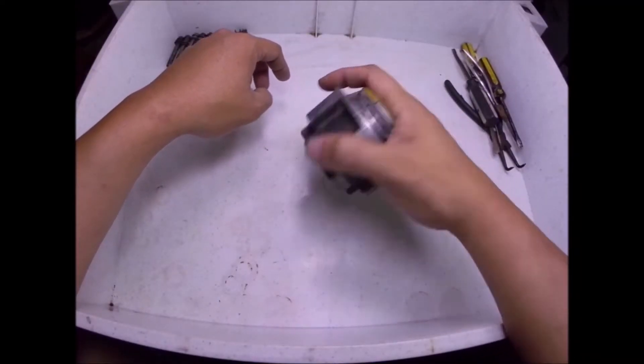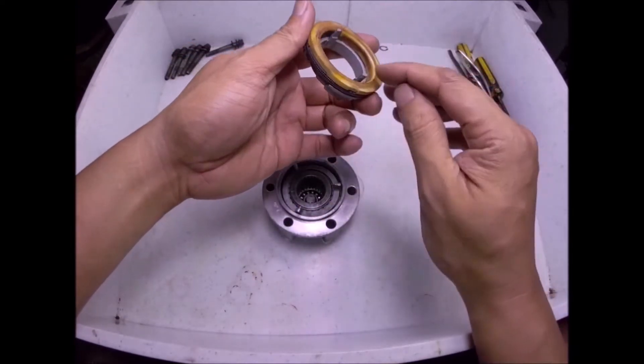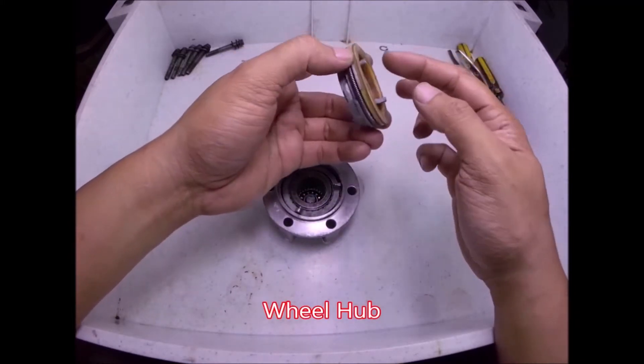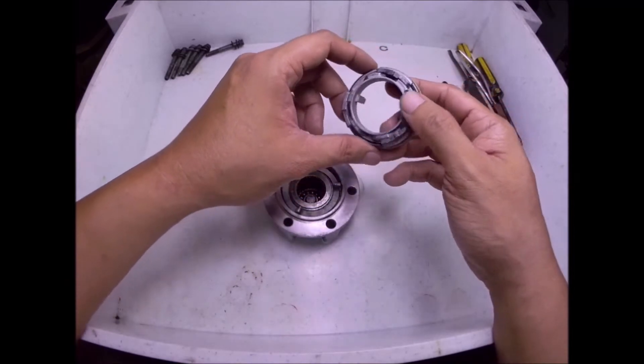I will explain how this thing works. This part here is the one installed at your bearing hub, and this pointed thing here is inserted at the slot at the lock of the bearing hub. It prevents also the loosening of the knot for the bearings.